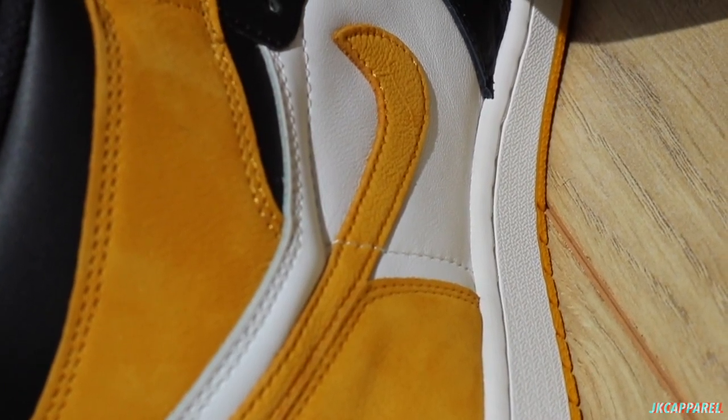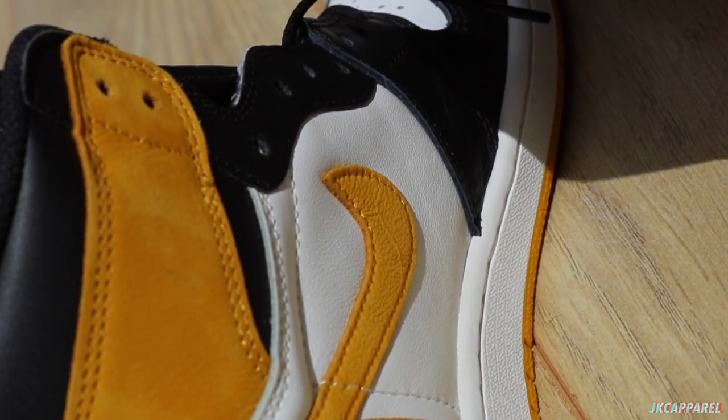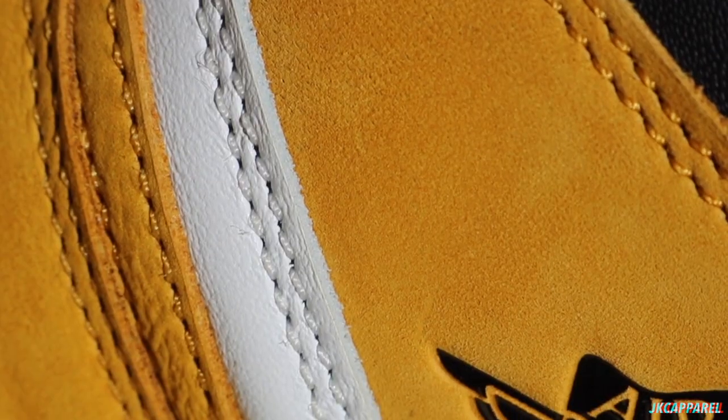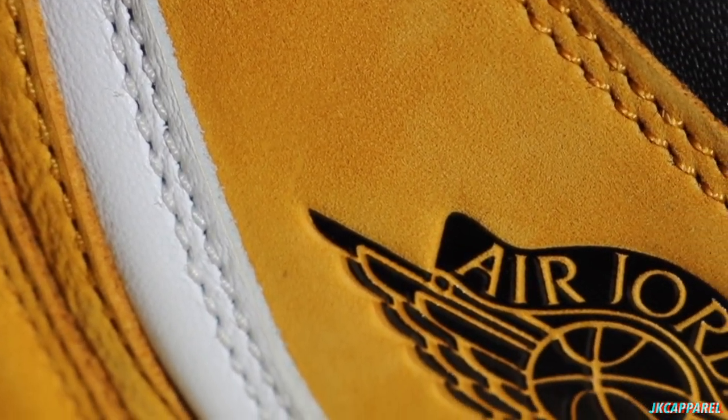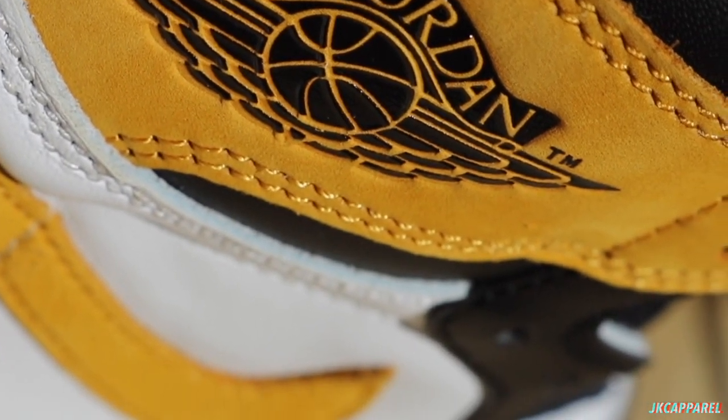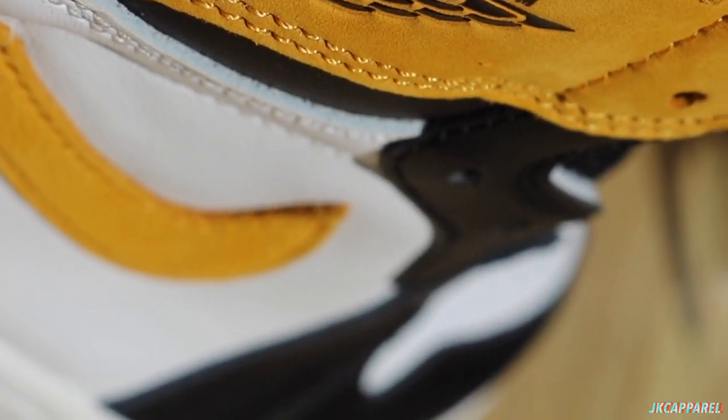The four colorways just represent and celebrate the accomplishments of Michael Jordan's career. But getting into the shoe itself — the shoe is absolutely crazy. The suede on the shoe is a very short-haired suede, but it is so, so good. I was told that because these shoes are based on the gambling aspect, the reason they put suede in is for the gambling tables.